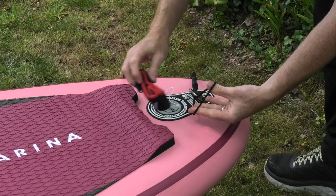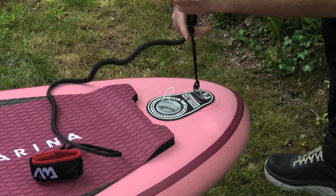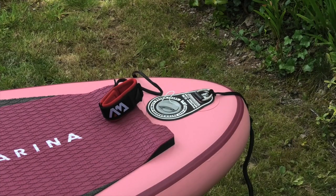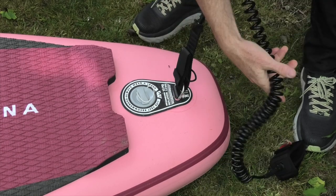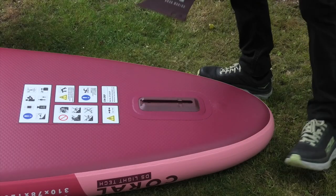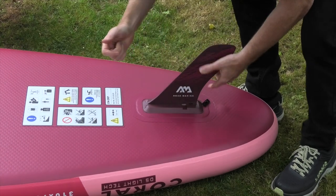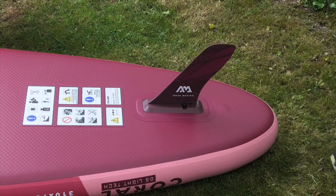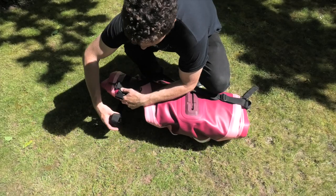You also get a good branded leash with the package, and these do differ between boards: the 10 feet 2 all-round comes with a straight leash, while the touring gets a coiled leash — both seem really nice in the water. The fins are the same across both boards: a touring-style fin, color-coded, using a click-in tab system. It has quite a large area which helps with stability. You also get a carry strap in the package.